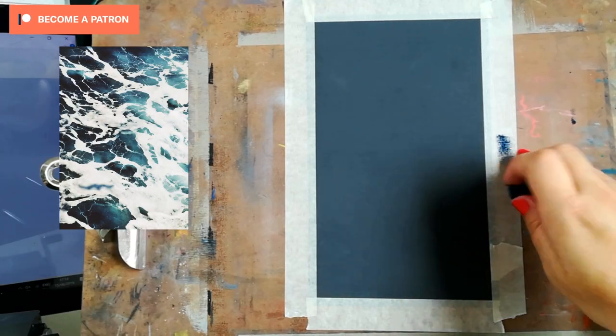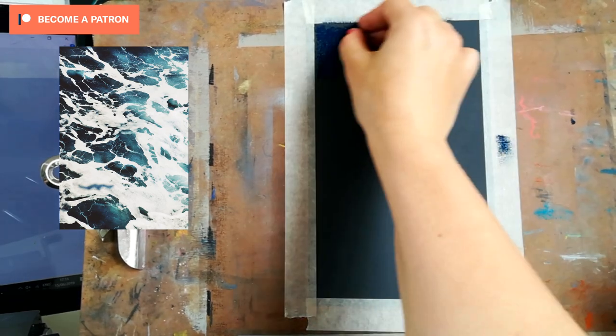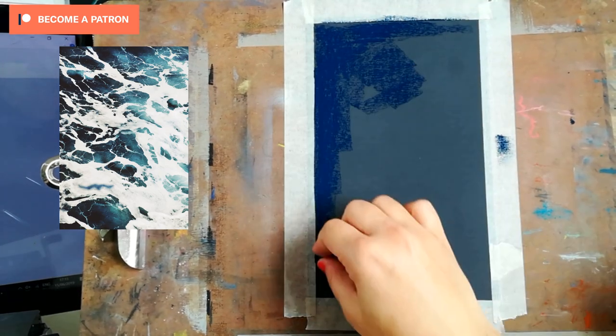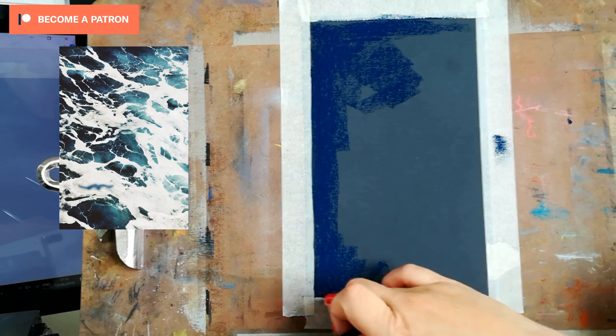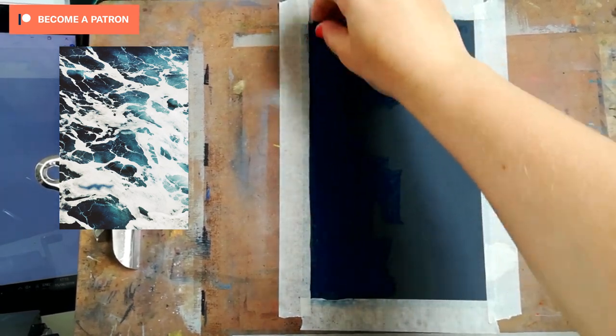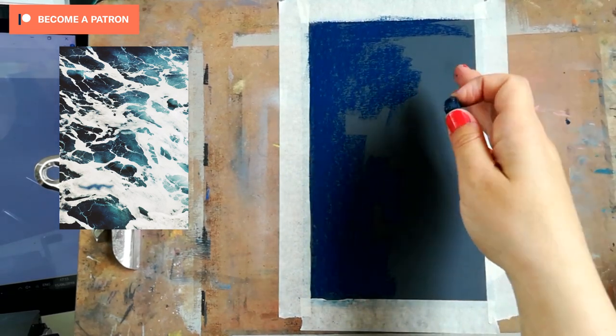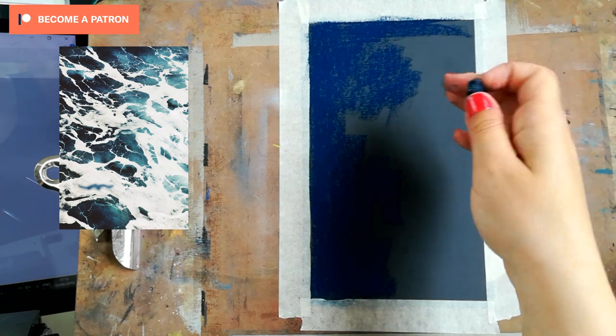Hi everyone, it's Kate here and welcome to this tutorial. We will be drawing seafoam, and this is a reference photo that I found on Pixabay — you can download it from there, or it's also available on my Patreon, as well as the full real-time tutorial for this video. I am using sandpaper, and this is 800 grit.